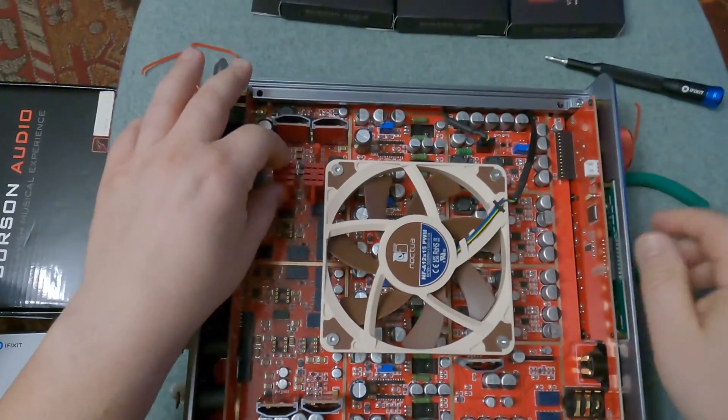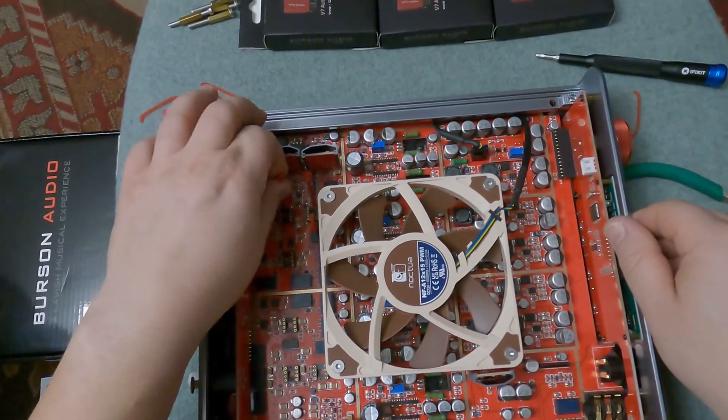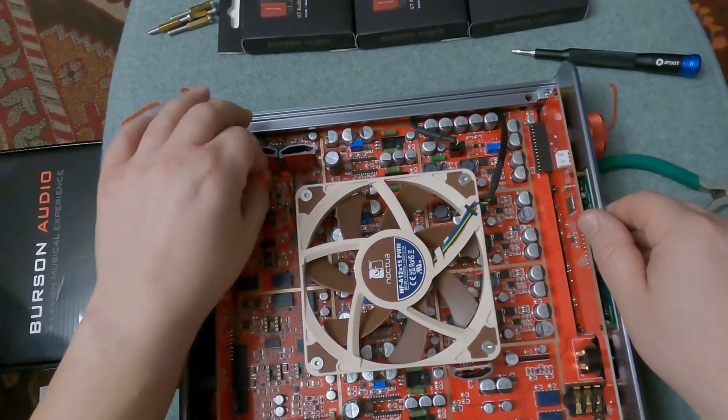After cutting off all the ties, it's an easy step to take the original op-amps out — just pull them off gently and voilà!